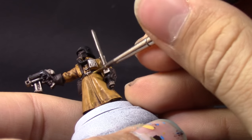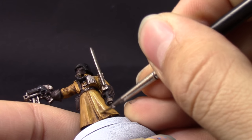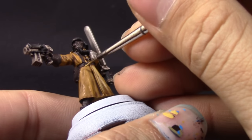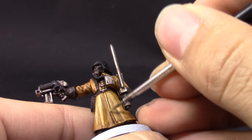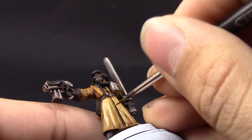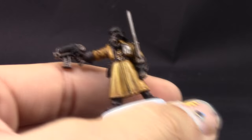Next, I'm going to mix Samecy Desert and Ushabti Bone in a 50/50 mix — equal parts — and start picking up all of the raised parts on the uniform, trying to leave a little bit of the shadowed areas implied by the wash. For the most part this is an all-over cleanup of the uniform, just leaving a little bit of the shaded color behind. We don't want this miniature to end up looking too yellow.